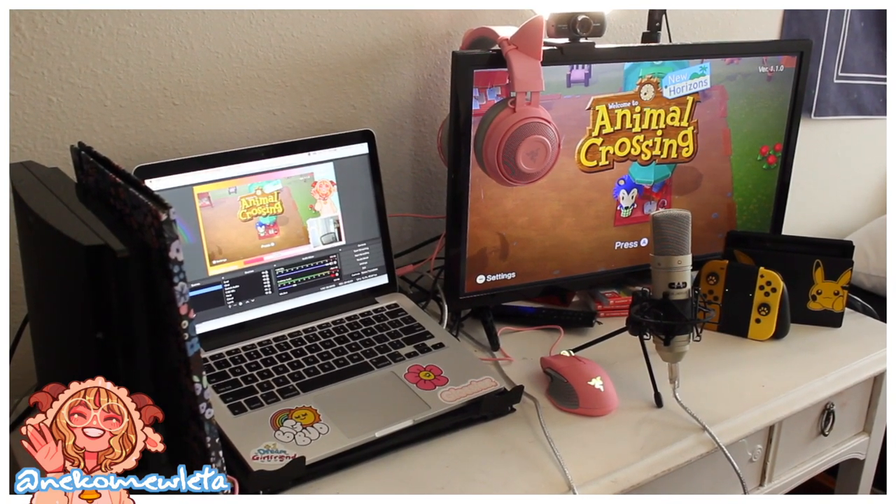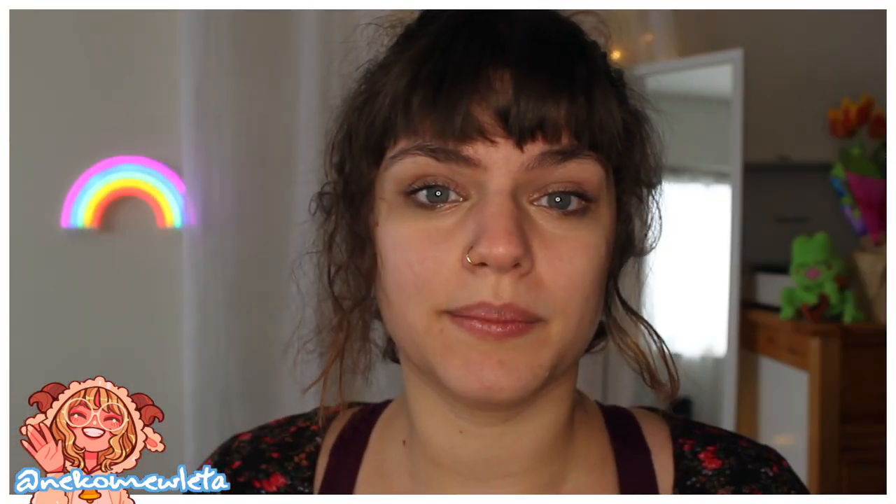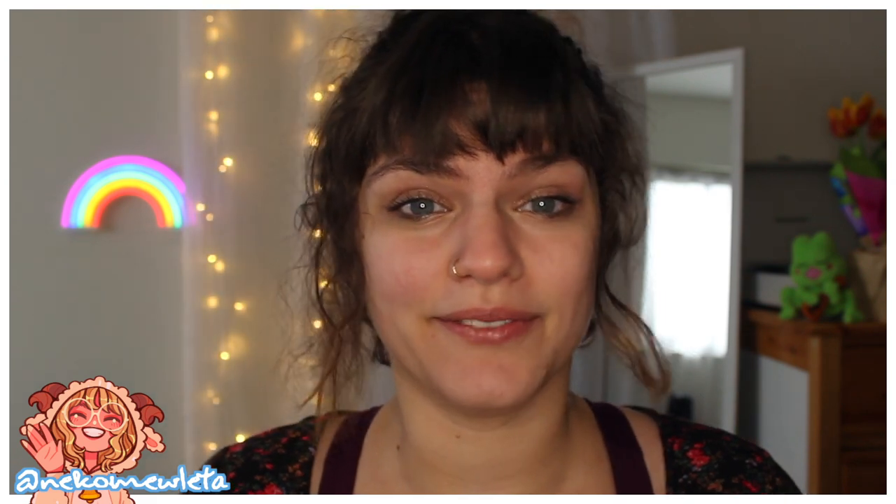I pretty much only stream Switch gameplay. This setup is really just built for if you are streaming a console. Streaming gameplay on your MacBook while you play the game on your MacBook can be really intensive. I found that's something my MacBook cannot handle, but that might depend on your model — its processing power, available memory, all of that.